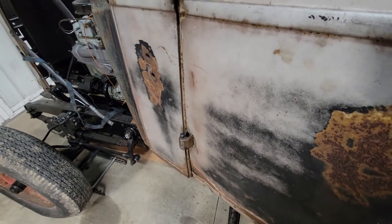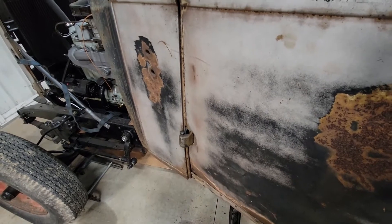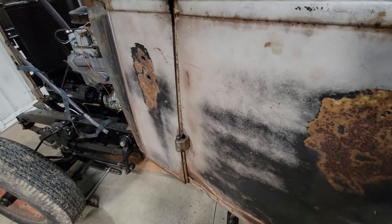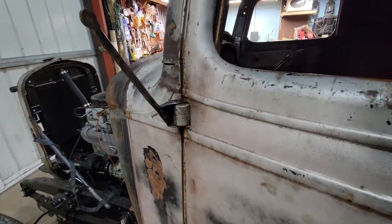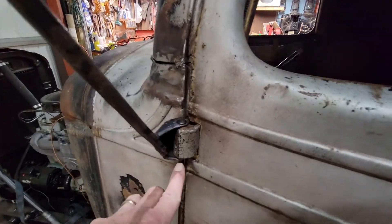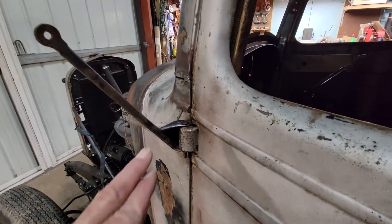I'm not going to worry about it — this is not going to be a daily driver where I open and close this door 20 or 50 times a week. It's going to be just a casual driver, so I'm not too concerned. Everything will be greased and taken care of.